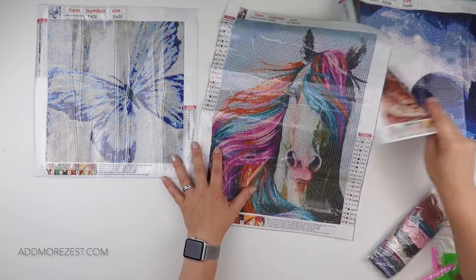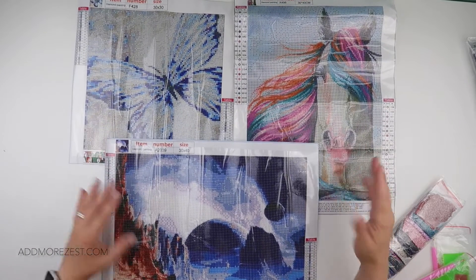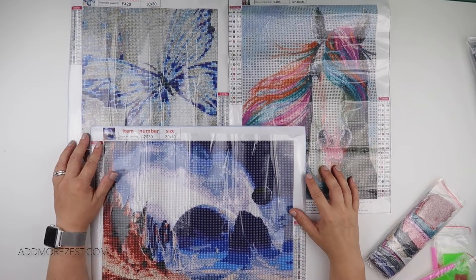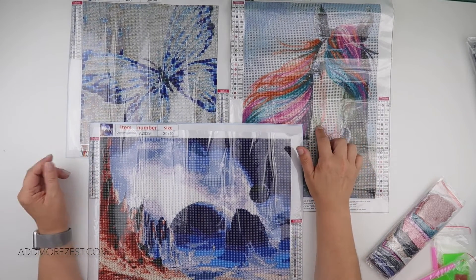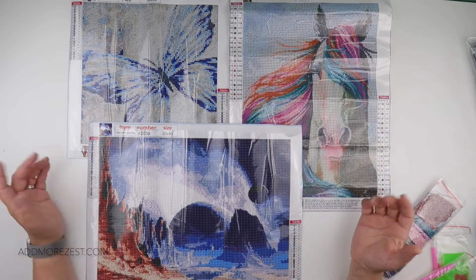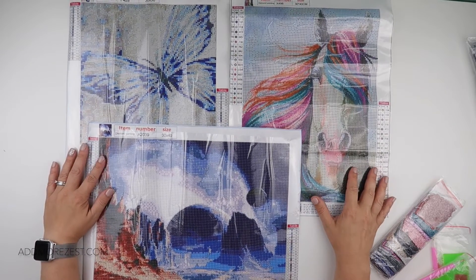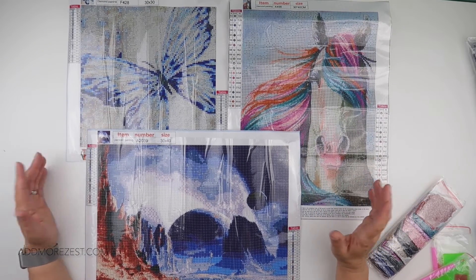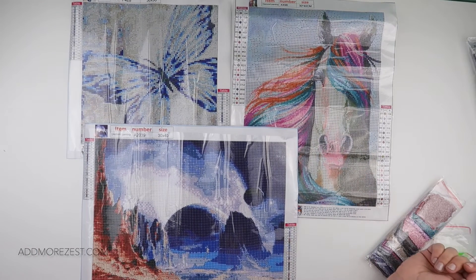I'll pop links to all of these down below in case any of them have taken your fancy as your next potential diamond painting. I don't know what my favorite is - I think they're all quite different. I love the colors in this one, I love the effect of this one finished, and I like how different this one is. But I like them all, that's why I pick them. Thank you so much to DIY Chews for letting me choose these to share with you all, and thank you all for watching and supporting this channel. I'll speak to you all again soon.